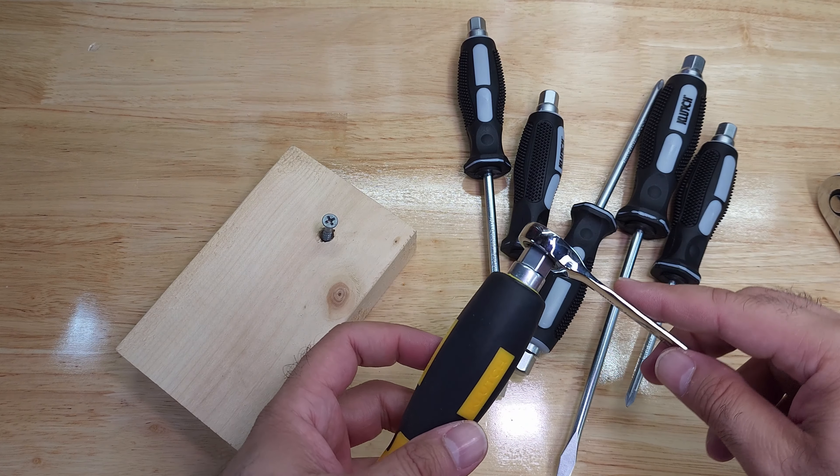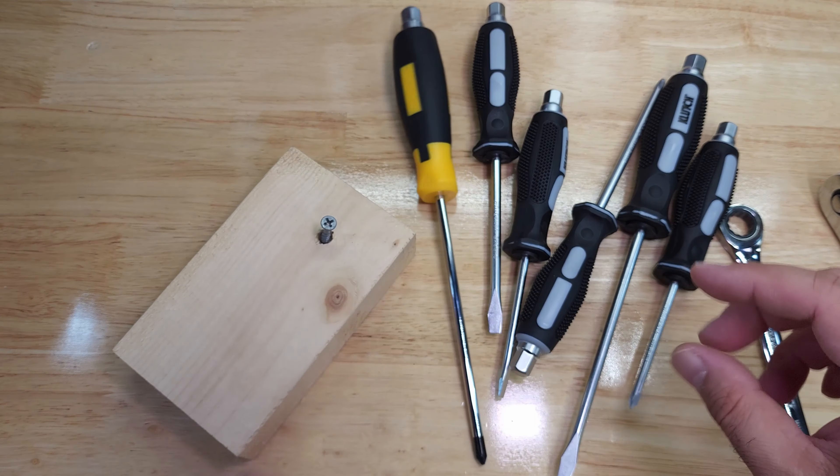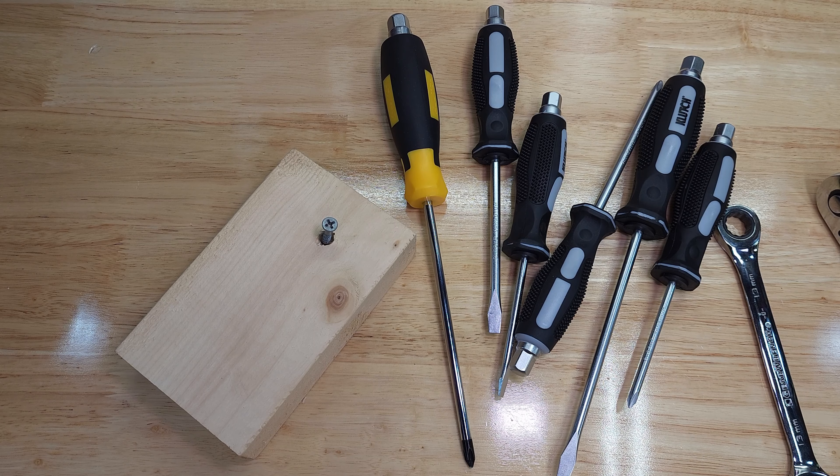One more thing: the bolt head on the big screwdriver is 13 millimeter, but the smaller ones are smaller sizes, which I didn't realize at first until I was trying to use the small one. There are different sizes, so you'll just need to find the right size wrench.